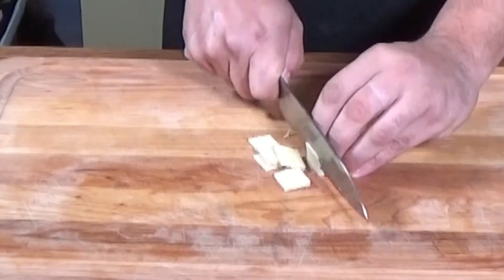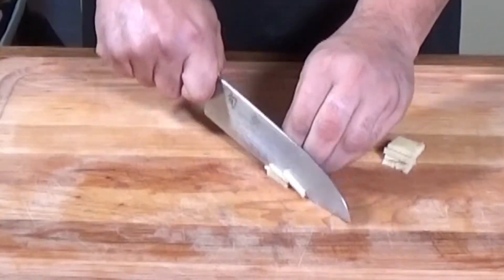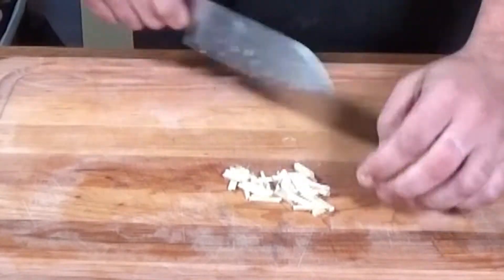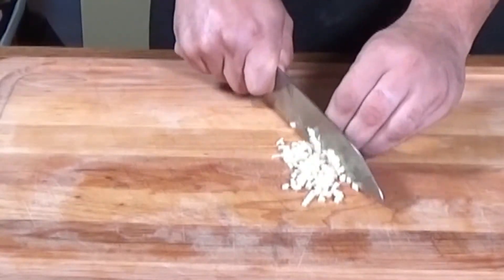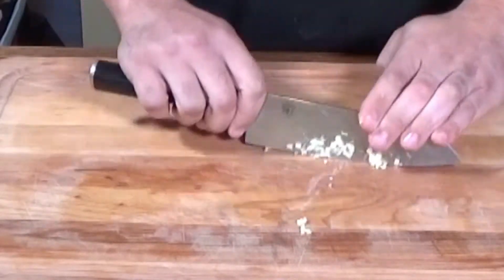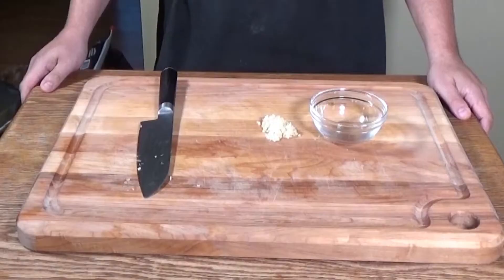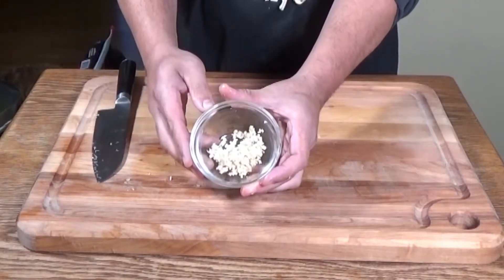We've got our thumb of ginger that we've cut into a square and peeled. We're going to slice these into what I like to call matchsticks. Try to keep them all going the same way — it'll make things easier when you're chopping them into smaller pieces. Chop them down into uniform small tiny pieces. Remember, ginger is a very strong aromatic so you don't want to bite into a big piece. Get these down into small slices — it just takes a little bit of time and then once it's done, it's done.